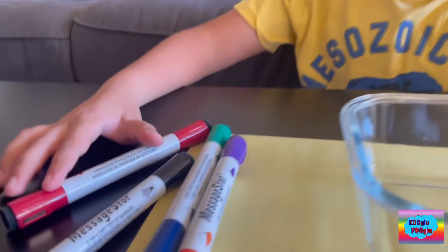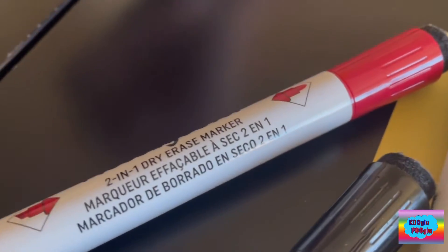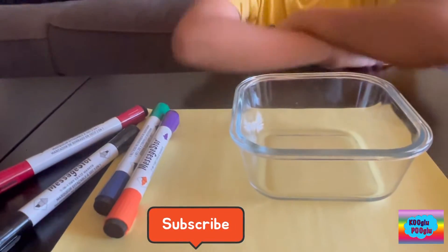Hi friends! What are we gonna do with dry erase markers? Two in one, that's pretty fancy. With a dish!